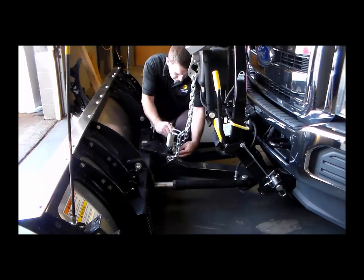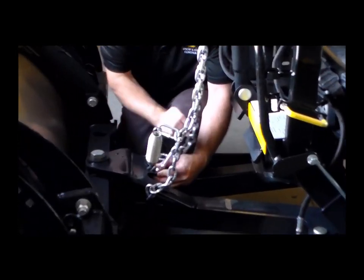To adjust the lift chain, remove and retain the passenger side lift chain U-bolt and lock nuts.